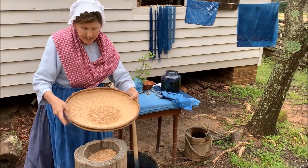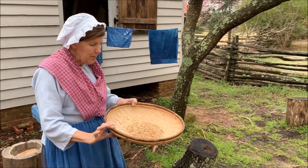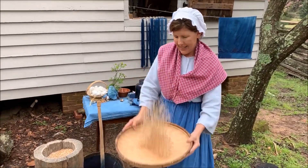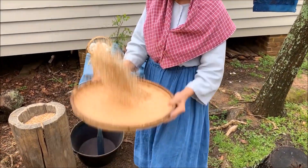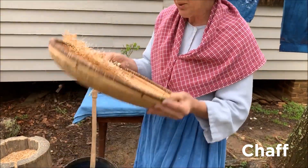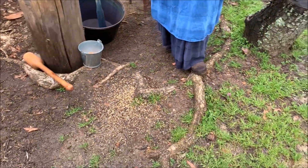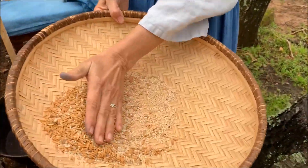This winnowing basket is wide and not very deep, and that allows me to toss it and catch it very easily. As the rice comes off the surface of the basket, any shells — also called the chaff — will blow off onto the ground because they are lighter in weight. We end up with the chaff on the ground and the rice down in the basket.